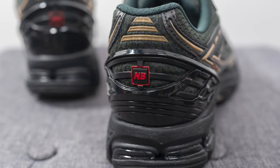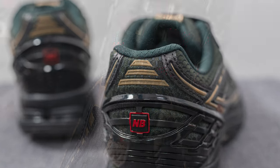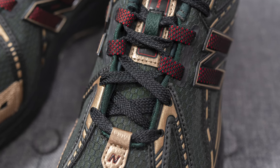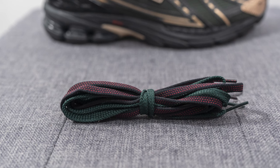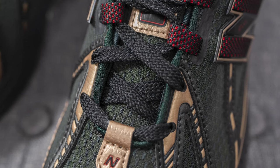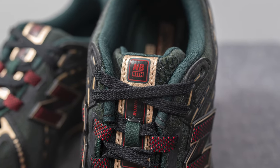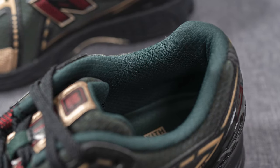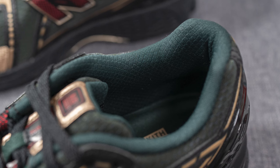In the middle of the heel we have NB branding in red, and on the very top are three horizontal strips of gold colored reflective 3M. As a collaboration, it's no surprise they gave us three different lace options: the standard flat black lace, a green colored lace, and another black lace with hits of red. The tongue is covered in that same mesh that covers the body of the sneaker. On the top of the tongue there's a synthetic gold leather strip where you'll find both New Balance and Kith co-branding. The back of the tongue and the interior are covered in a green colored liner.